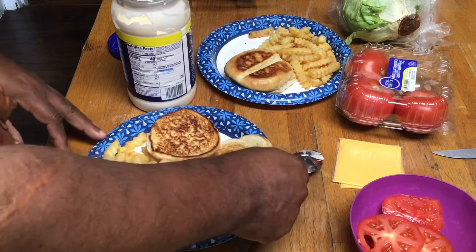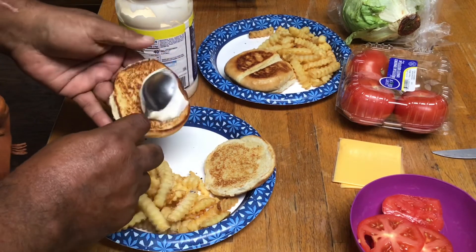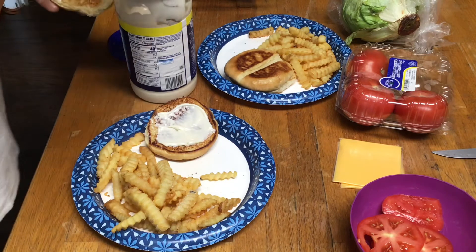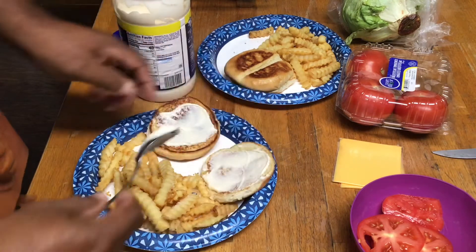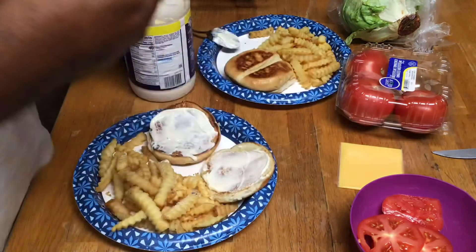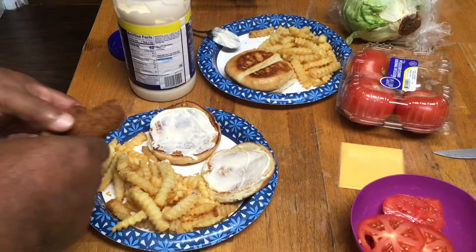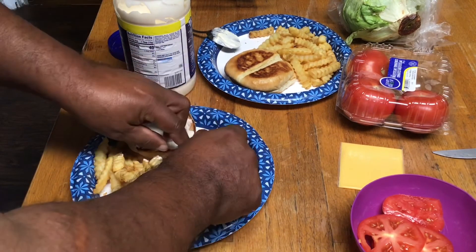Get me some Miracle Whip. Put lots of it on there. You notice Big Papa using a spoon — use the back of the spoon. That's what you do. Get me some of these steak fingers. Like this. Yep, just like that.